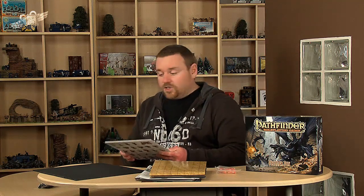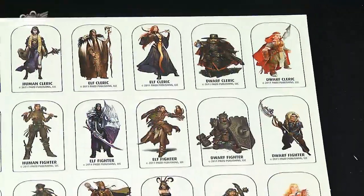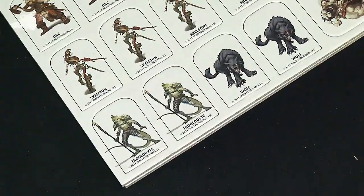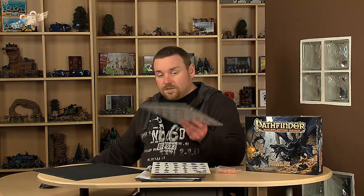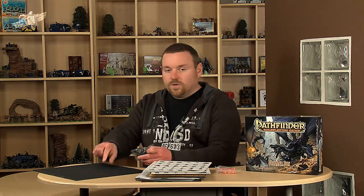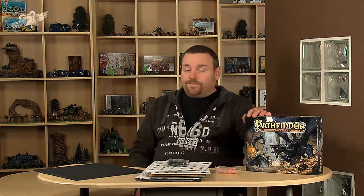Speaking of models, you actually get some — not full models, but cardboard stand-ups. Here are the cardboard stand-ups, all clipped out of the little cardboard sprues they come on. Not only that, but you get little stands to plug them into, so they actually stand up. There's plenty in the box — loads in it, in fact — for starting a game.